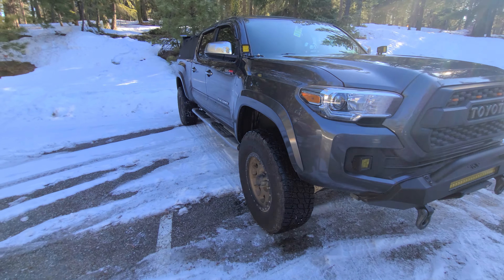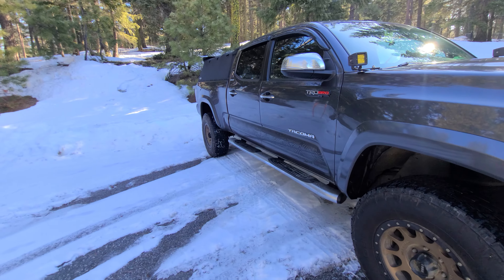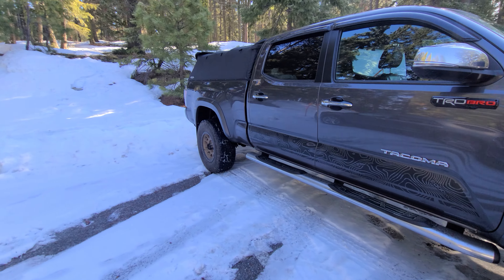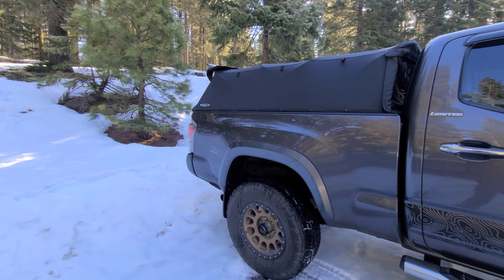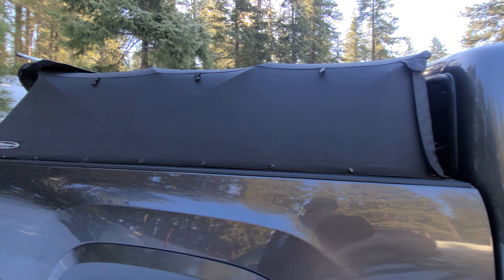Hey guys, Panda here. Doing a quick soft topper review after about a year of owning the Toyota Tacoma with the soft topper up top here. Great topper, 6 foot bed.